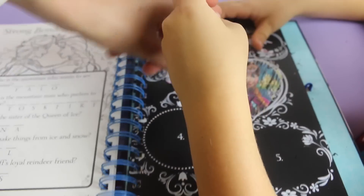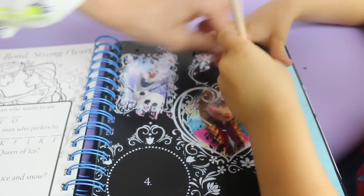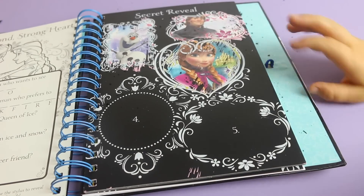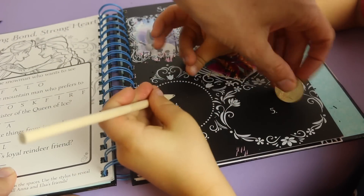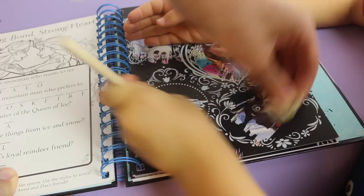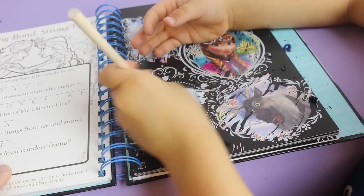I'm going to use my fingernail. Okay, that is a great picture of Olaf. You can even use a penny for this. I'm going to do four - who do you guess it is? Sven. And I'll do five. I'm guessing Elsa. Oh wait, who is that at number five? Is that Sven? Dino's been guessing Sven every single time. And you got Elsa.